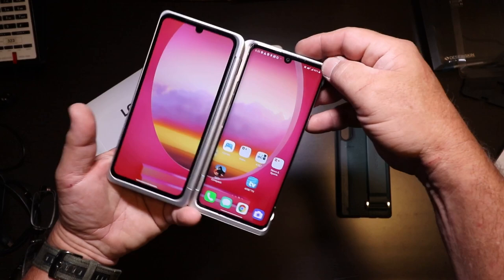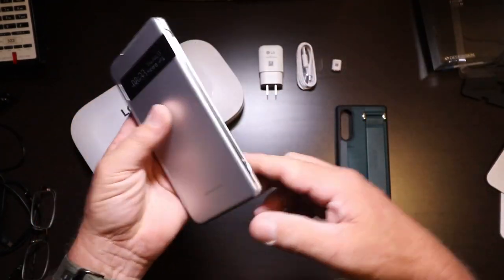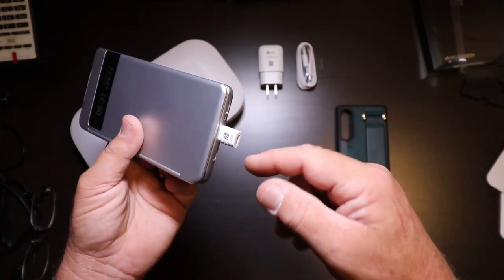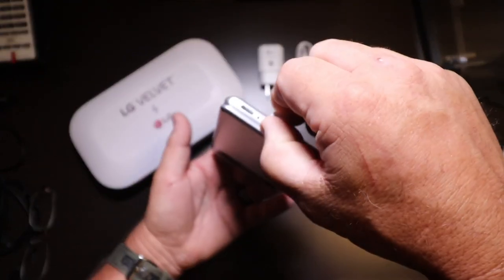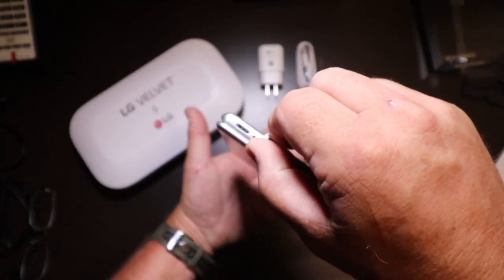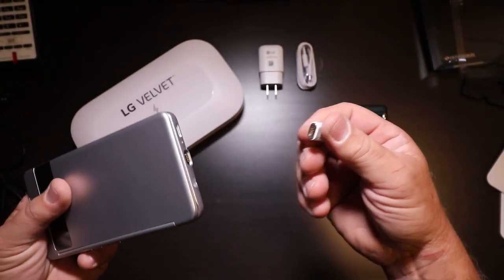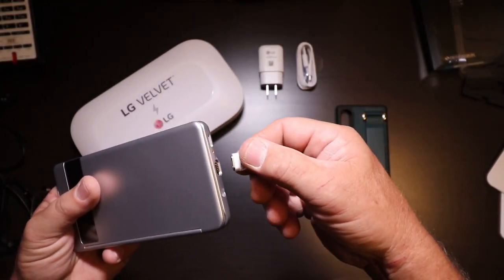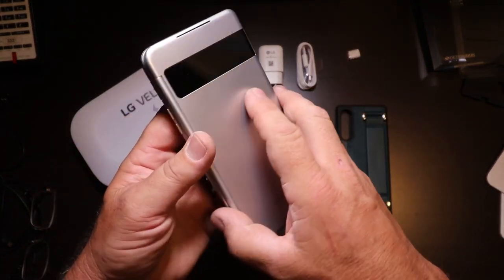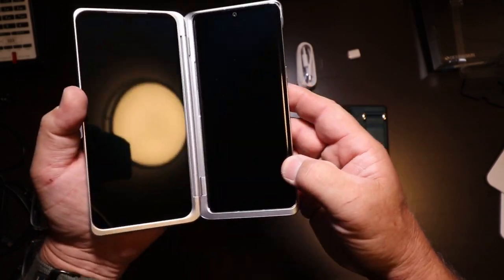This magnetic charger sticks right to it — you can hold up the phone with the magnetic charger. That thing is on there good, and it lines up by itself. So that's how you charge it when it's in this case, because it's plugged into the phone through that connection.